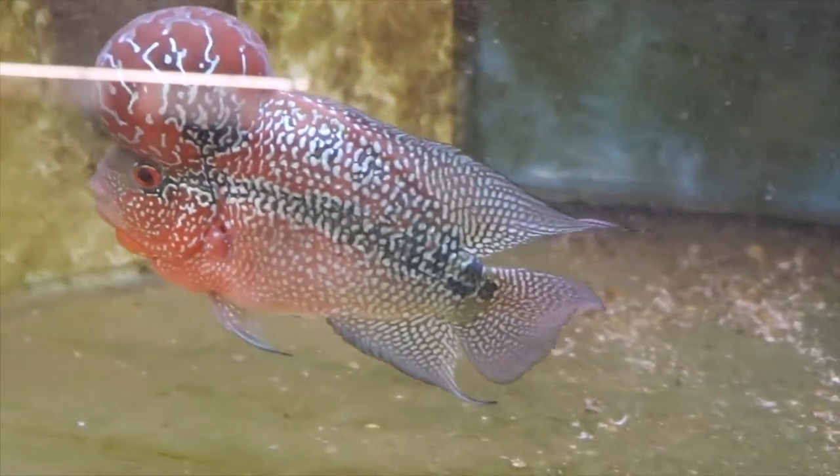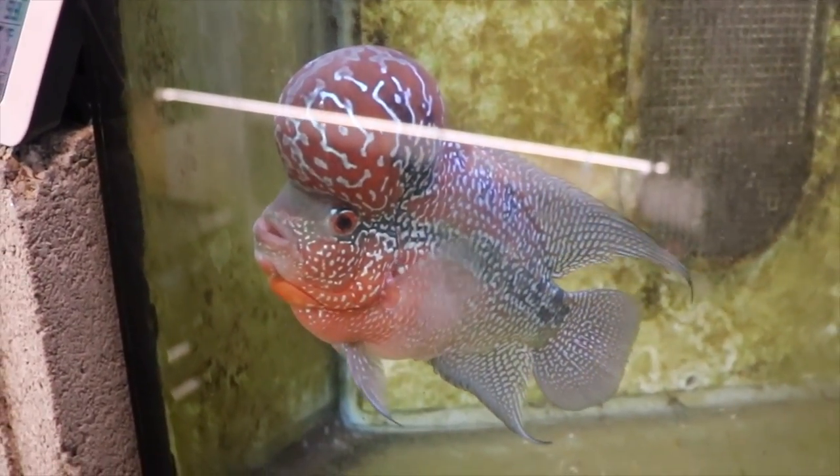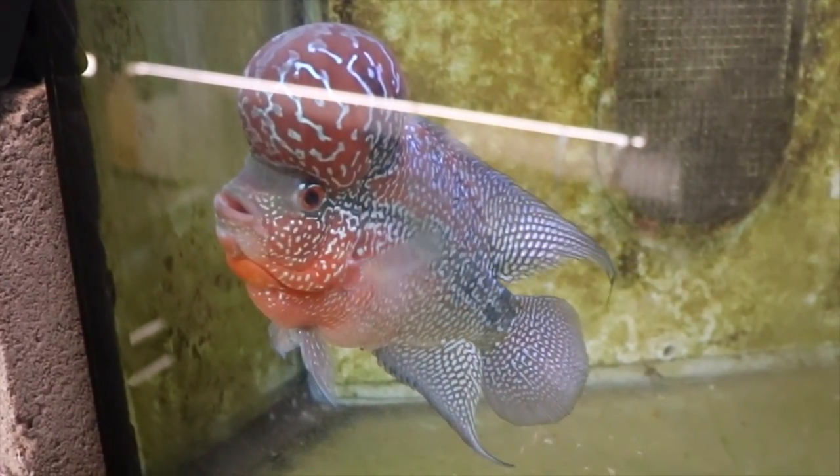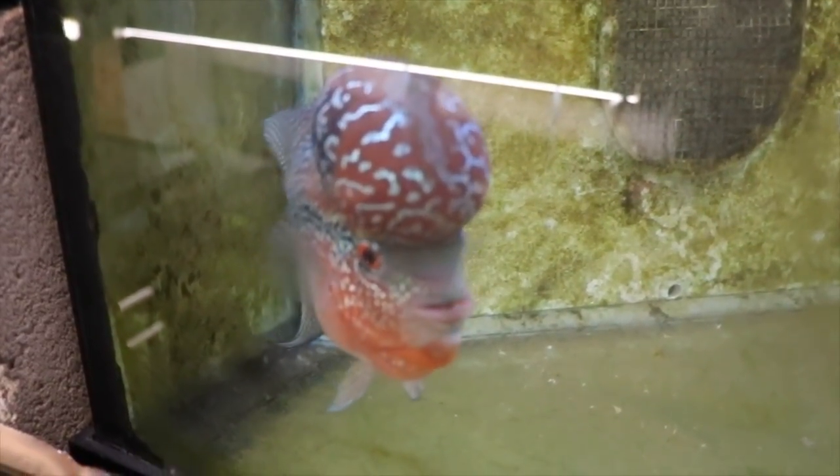I'm going to go ahead and gravel vac his tank now. You guys have a great Sunday and we'll see you on Wednesday for our next video. Don't forget to like, comment, subscribe, share, buy lots of fish, and overall — don't forget to be cool. Have a great day!